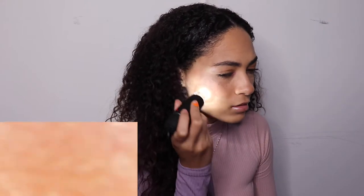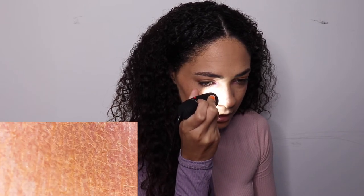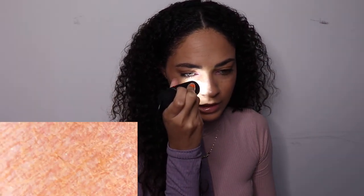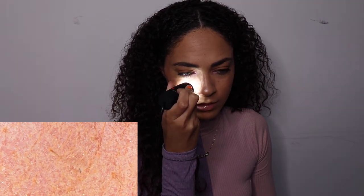I used the Born This Way foundation on my skin today and it kind of looks like my skin is so dry. My nose is like my worst part — let's see. Yeah, it looks... oh my god, what does it look like? Ew, I do not like the way my face looks under here. This is scary — hold on, that's dirt.